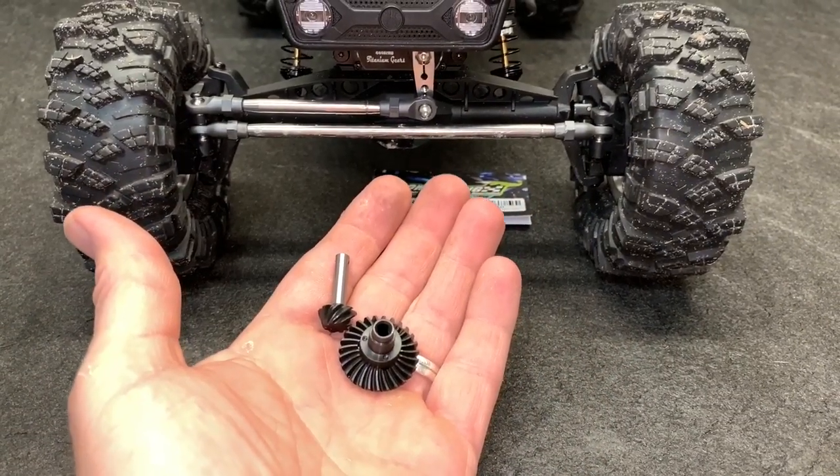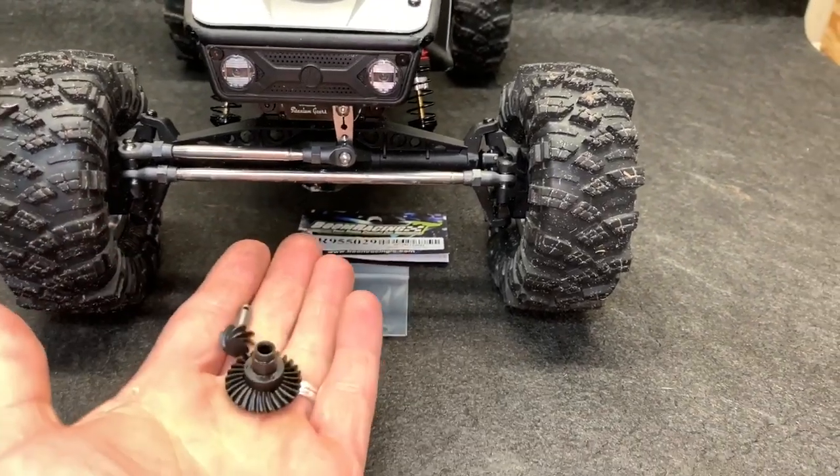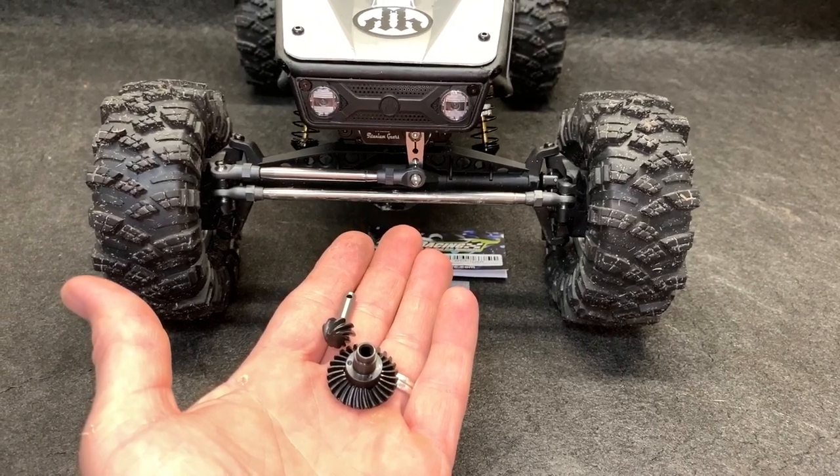If you have an Axial Capper, I'm going to have to assume that you built it. If that's the case, then I don't need to show the actual install of this, so I'm just simply going to put it in place.